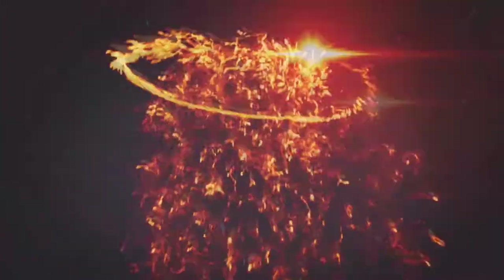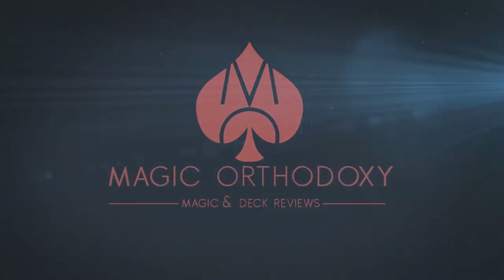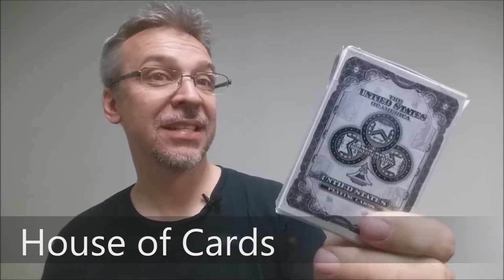Hey everybody, welcome back to Magic Orthodoxy. My name is David, and this is a prototype review. Today we're going to look at the House of Cards playing cards from Ember Waves and Untied States.